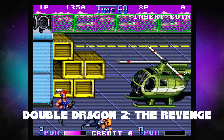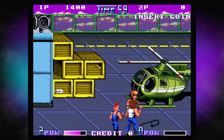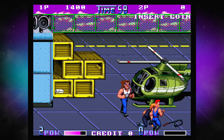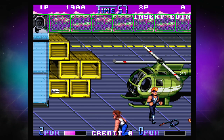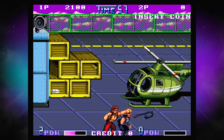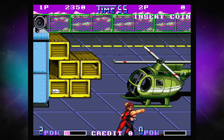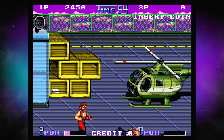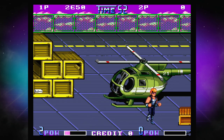Next up, we have Double Dragon 2: The Revenge. I'm going to be honest — I really, really preferred the NES version of Double Dragon 2. I love Double Dragon 2 on the NES; I didn't have a lot of fun with the arcade version. I'm one of those people who has never played arcade Double Dragon before — it's never something I've seen out in the wild. It plays very similarly to Double Dragon 2 on the NES, but there's just some kind of disconnect where I did not enjoy it as much. The NES version is significantly more forgiving. I'll definitely come back to it, but it just didn't click for me on this first go.